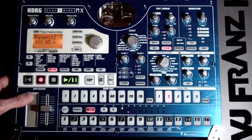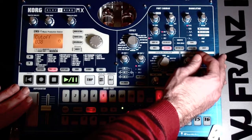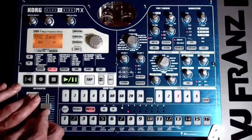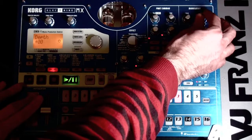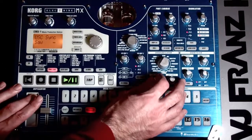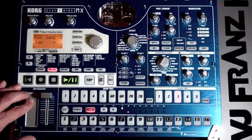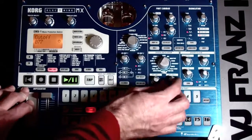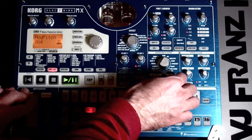That's a pretty weird sound right there. There we go. Ending up with a lot of really electro sounds here. I just love this synthesizer because you can get a lot of really strange synthesizer sounds.